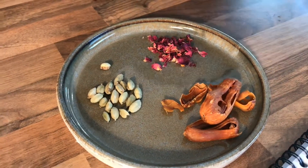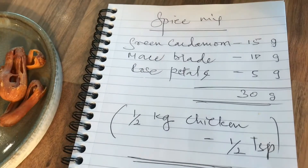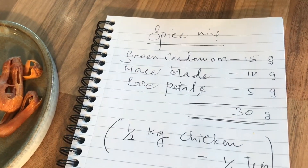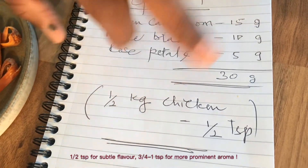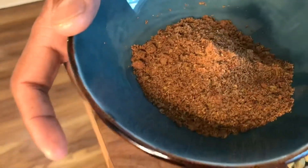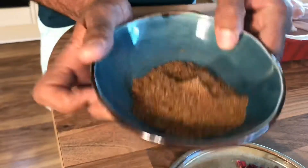Very simple — we've got to grind all of these in proportion. Green cardamom is 15 grams, mace blade 10 grams, rose petal 5 grams. This yields about 30 grams, and for half a kilo of chicken, one teaspoon is good enough. You need the subtleness of it. When you grind it, the finer the better — you can sieve it if you like.